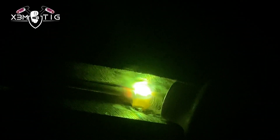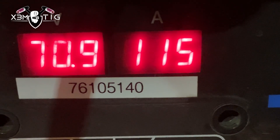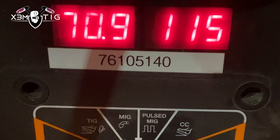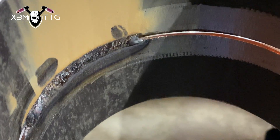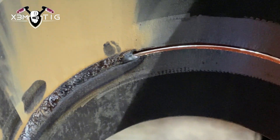Once that tack is preheated enough I'm going to add wire and keep that rod at the top and stretch that puddle down. It's a little bit challenging but nothing to worry about. Settings: 115 amps for tacks and for the root as well — for the entire root I did with this amperage. 115 is good enough; if it's too high you can always lower it down.